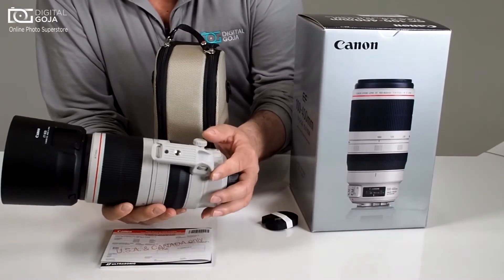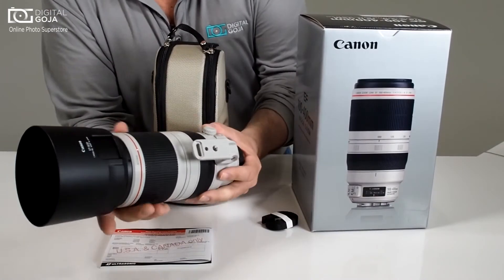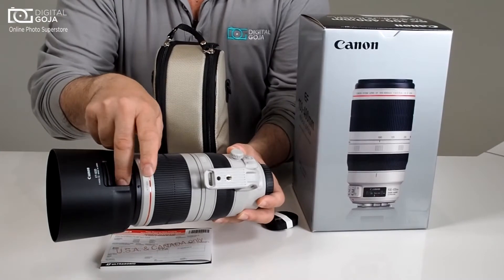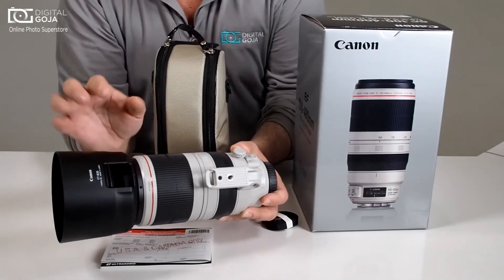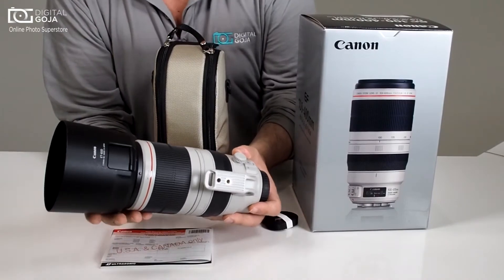Obviously it comes with a built-in tripod collar and their new redesigned ET series lens hood, which has a little window. That window is great because now you can control filters that actually rotate — like your neutral densities and your circular polarizers — without having to remove the lens hood.